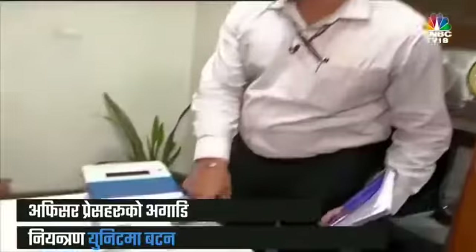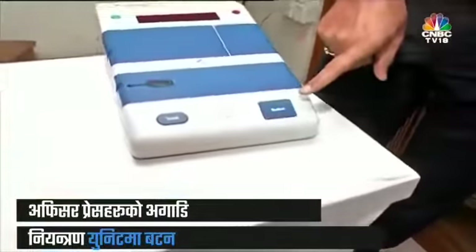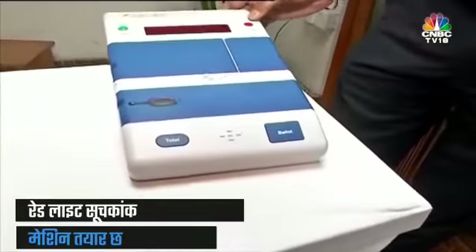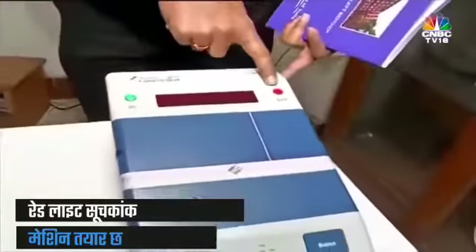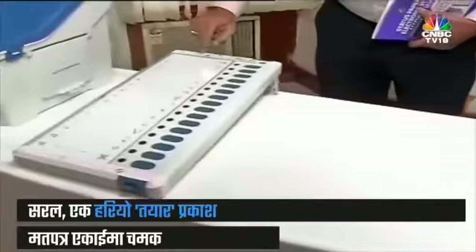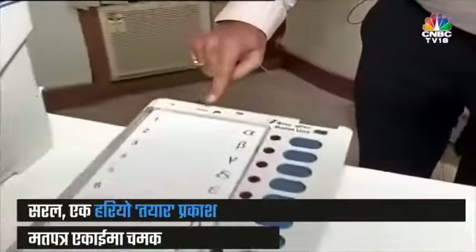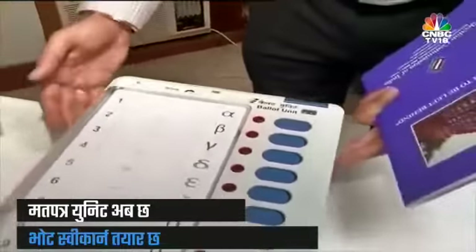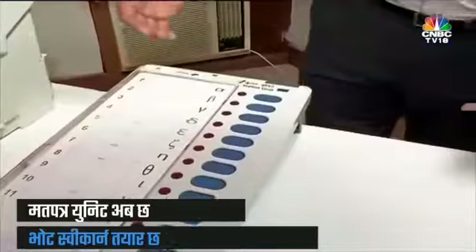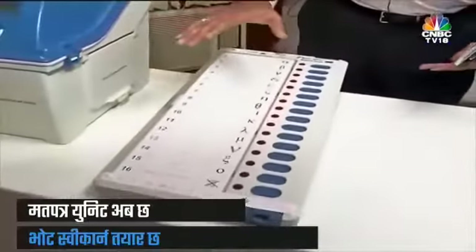To release the vote, the presiding officer presses the ballot button on the control unit. The moment he presses the ballot button, a red light glows on the control unit, showing that the machine is now in readiness. The moment the red light glows, a green ready light appears on the ballot unit, indicating that the ballot unit can now accept the signal for the vote to be cast.